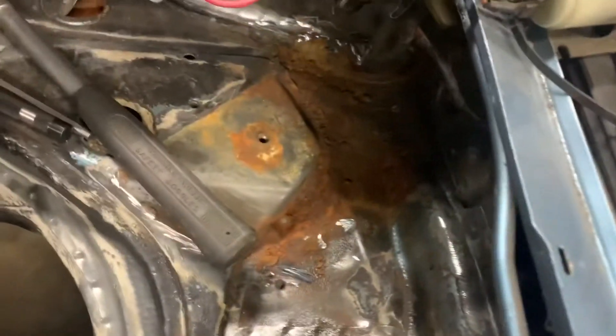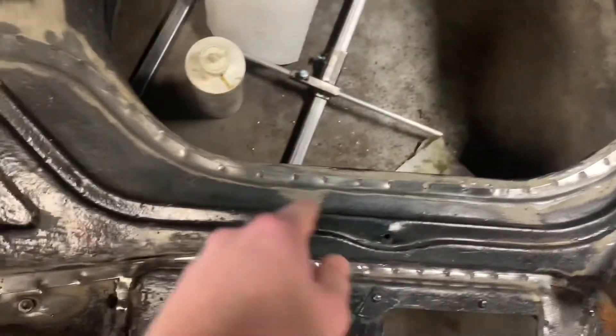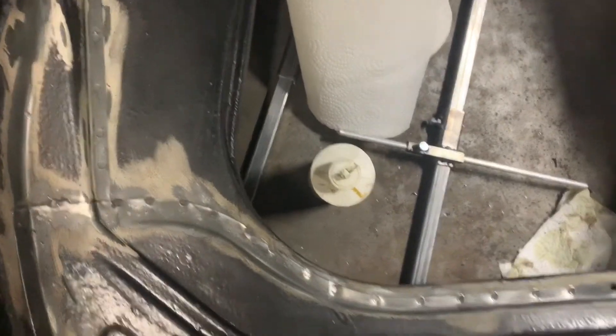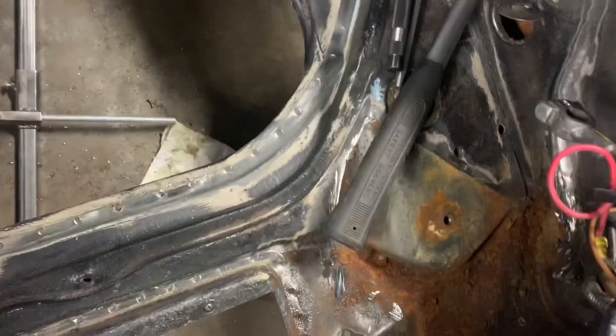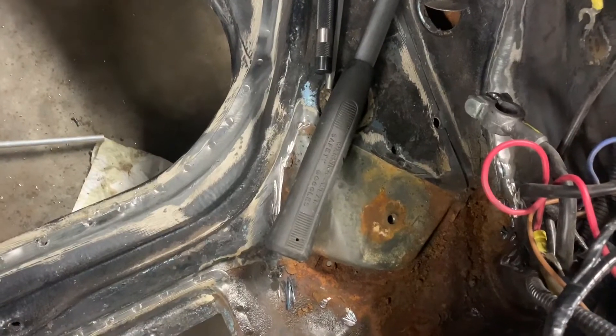I'll try to find a picture of the piece after I cut it out, but I can't find it anywhere. What I'm doing now is grinding out all of these for now, and then probably some other welds too. My dad just wants to get this piece off so he can see what it's like underneath the second piece — just so he doesn't have to replace that if we don't have to.